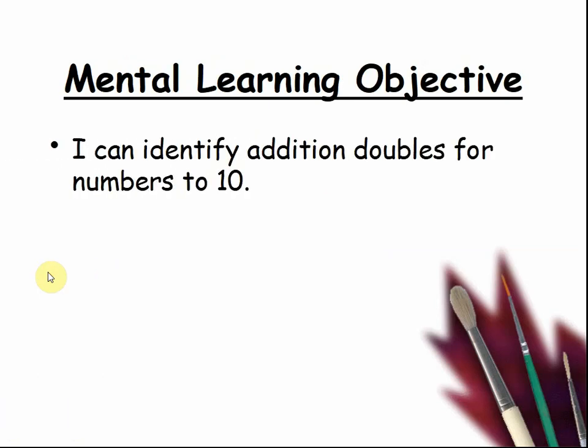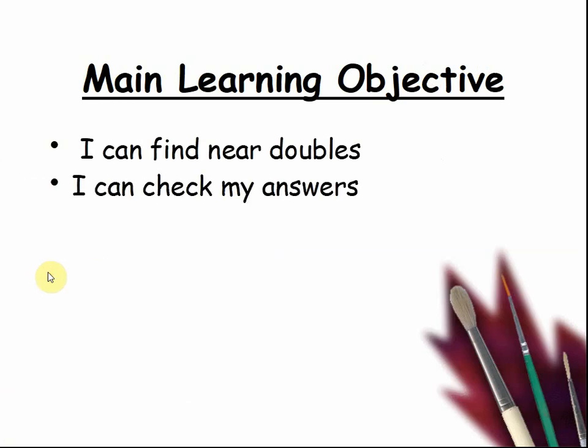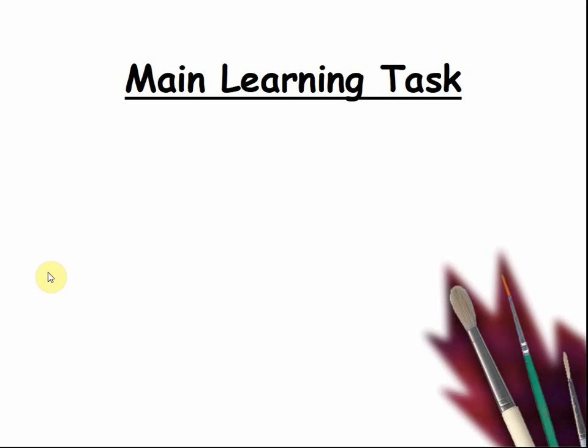The mental learning objective today was: I can identify addition doubles for numbers to 10. Here is the main learning objective: I can find near doubles. I can check my answers.